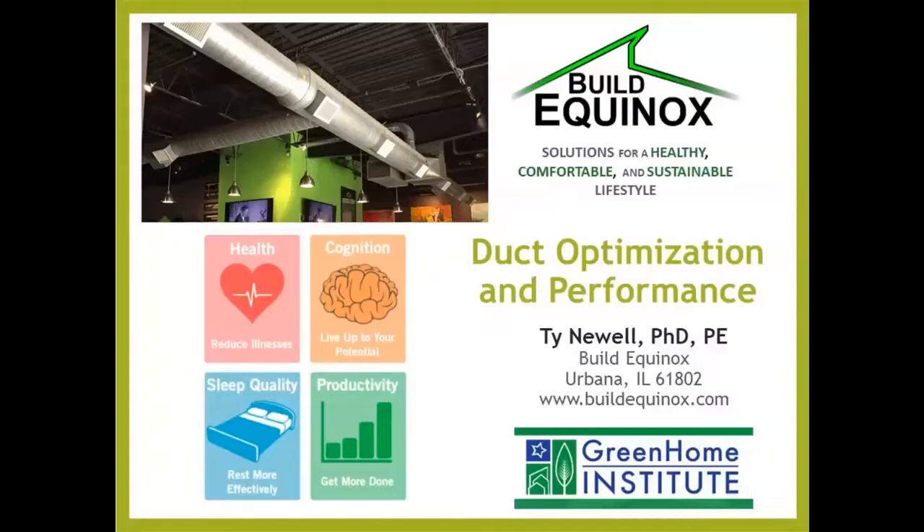Thank you, Brett. Thank you to the Green Home Institute for hosting this webinar, and I appreciate all the attendees who are online. I do hope you'll fill out the evaluations. Even though I'm old and rapidly becoming decrepit, I still retain hope that I can improve. Any guidance and feedback from you is much appreciated, as well as on the material we covered today. This is new material that we've just recently been putting together, and any guidance to make it better, more effective, more understandable is appreciated.